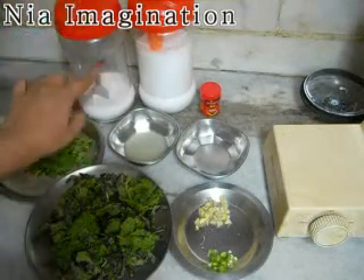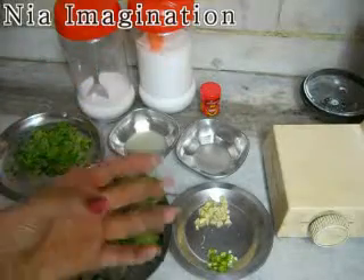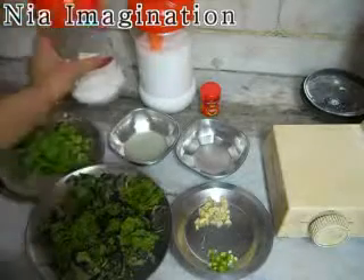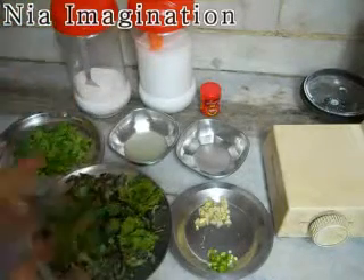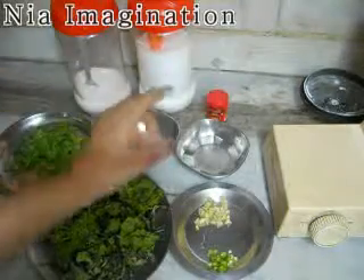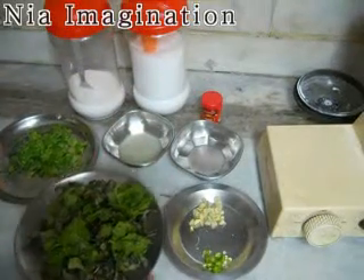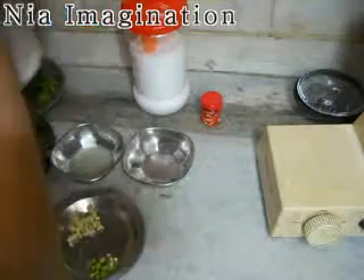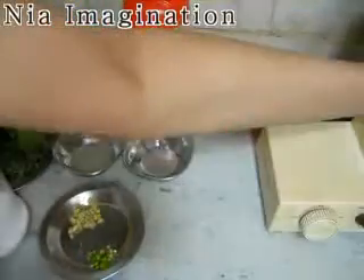Then you need 1 teaspoon of salt and 2 tablespoons of sugar powder. If you do not have sugar powder, you can take normal sugar and grind it into powdered sugar. I did it the same way. Now take all these ingredients and put them into a grinder.